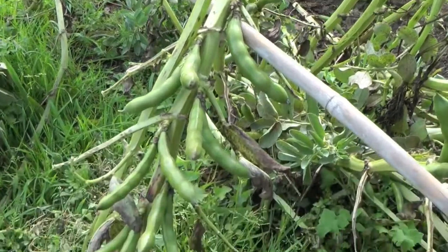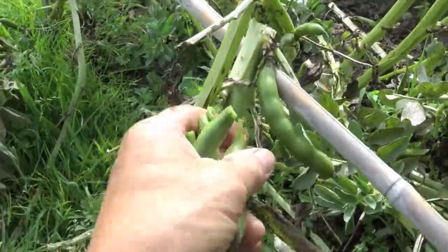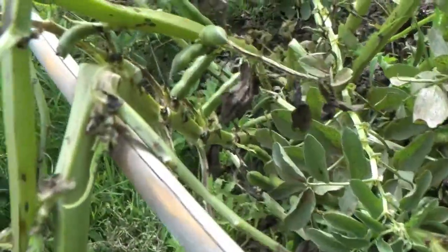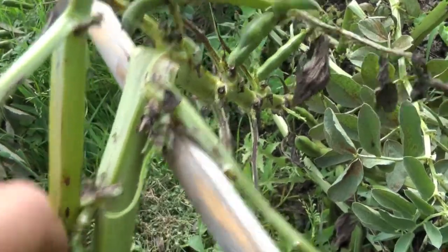Hi, it's Granny Green Socks here getting some harvest and wondering what to do with it. The wind's ravaged quite a lot of these broad beans but luckily they're ready to pick and actually they're still quite firm, so I think some sap must be getting through even though this thing's bent over at 90 degrees.